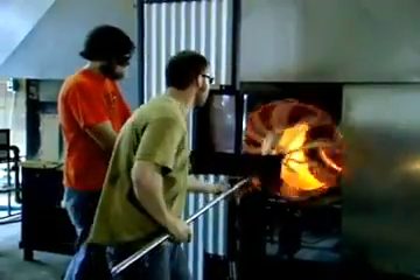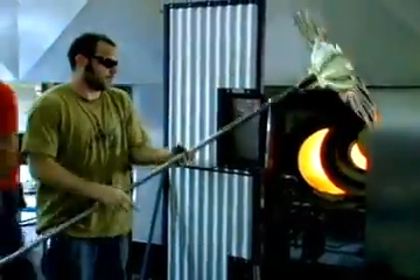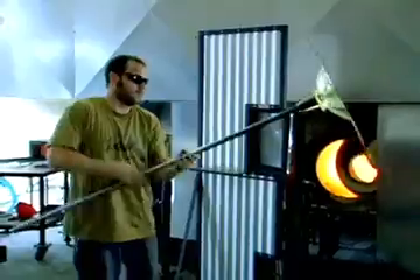Finally, the piece is heated again and spun up with centripetal force to flatten the glass into a platter, then allowed to droop.